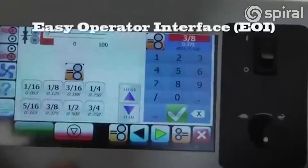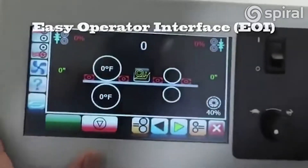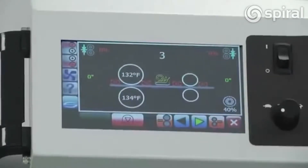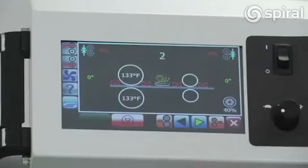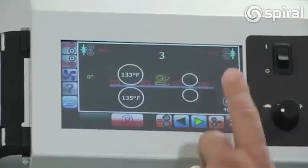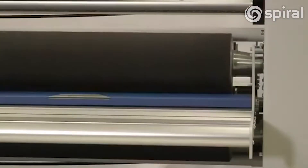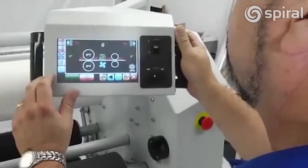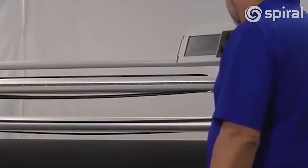To start with, let's take a look at the Easy Operator Interface. This thing is so easy to use. It is great because it's very visual, it's intuitive, and it's based on the Windows product, which means we can expand this and add more features to it in the future. It's a one-touch screen — just touch any of these buttons to do things like lift the rollers up, change the temperatures, turn on the fans. Everything that you need is right there in front of you, and it's mounted on a great little device called the Swivel Pendant Control.